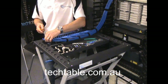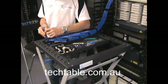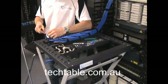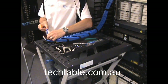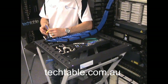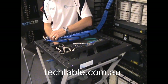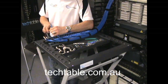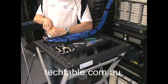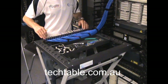Now go through the process of stripping back each one of the cables using your cable stripper. Now they're all stripped back at that precise level.